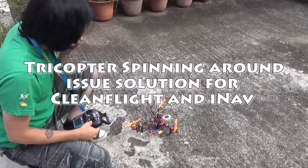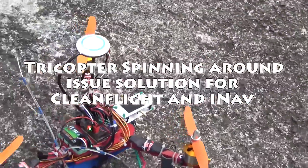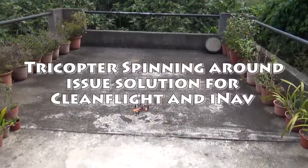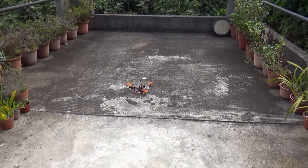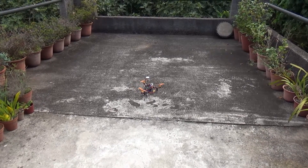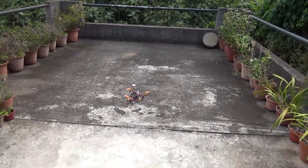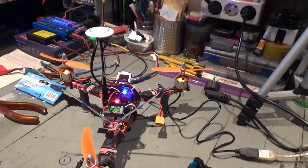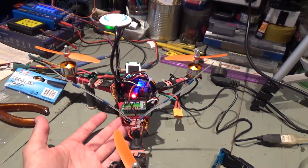Let's wait for the thing to get a GPS signal and I'll try to take off. Okay everybody, this video is about an issue I was having with this mini-tricopter after upgrading to the NAIS-32 with INAV 1.1.